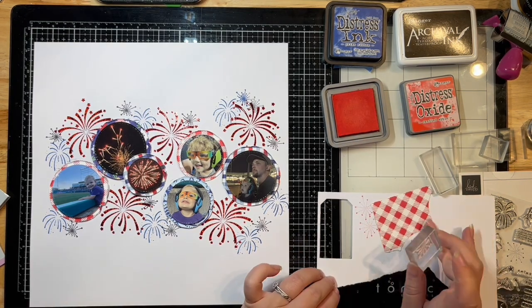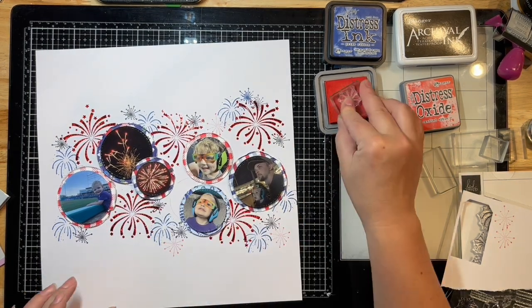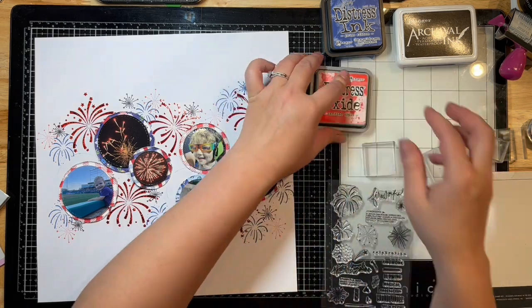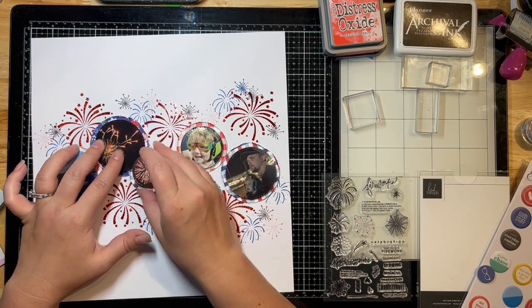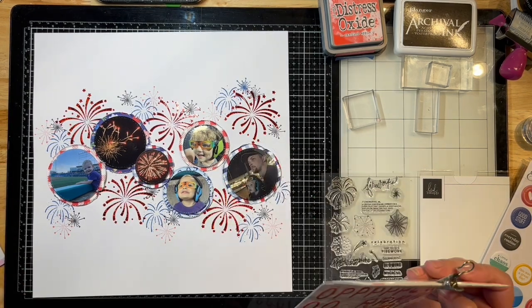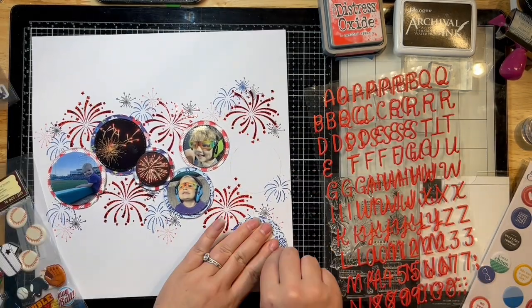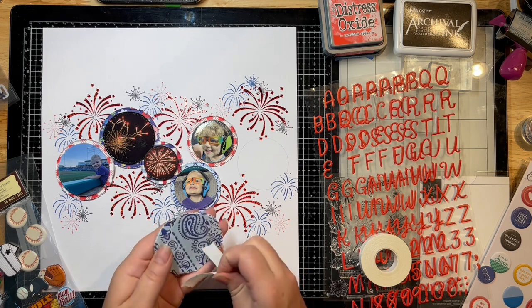The red I pulled out is Candied Apple distress ink — I tried to match that one piece of pattern paper I was using on this layout, and it worked out perfectly. I'm just continuing this stamping, doing very random stamping to fill in any spaces left over. Then I'm pulling out some embellishments by La Studio — a lot of random bits — and mixing different collections together. I'm pulling out these red letters, which I believe were from a Christmas Hip Kit Club.